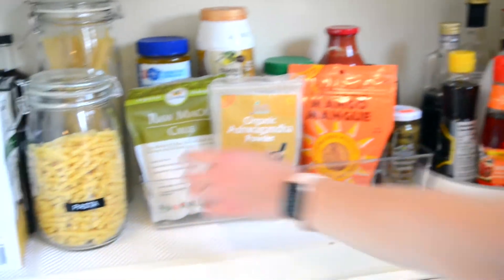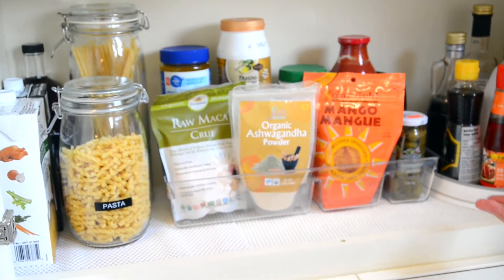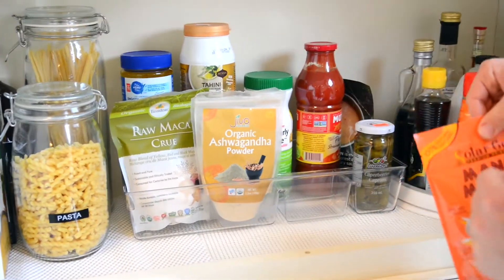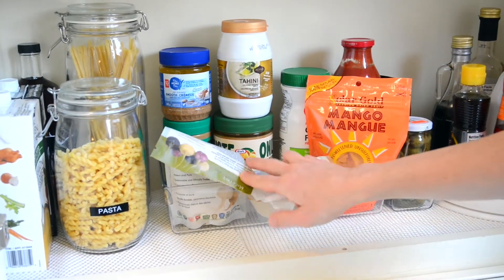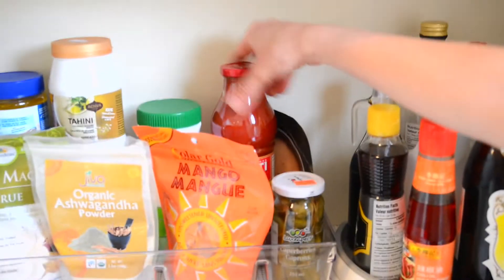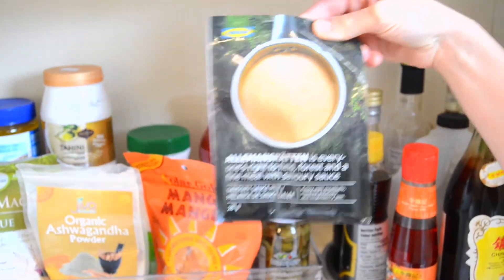I also like this container here. I got it from Winners and I think it was supposed to be for makeup or hair products or jewelry, but I thought it would be perfect for some random goods I wasn't sure where to put. I just think it's organized quite nicely. I have some peanut butter and other nut butters back here, some pasta sauce, and amazing gravy from IKEA for meatballs that we buy from IKEA sometimes.